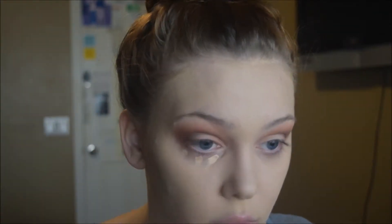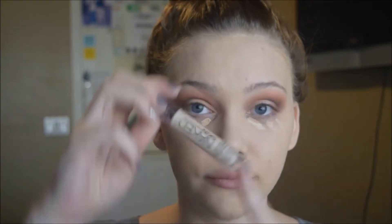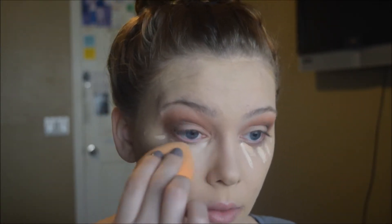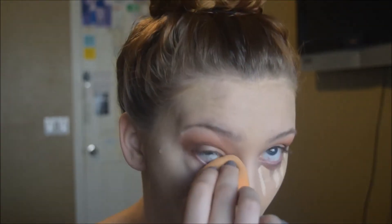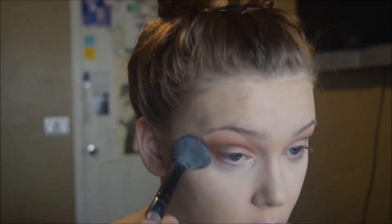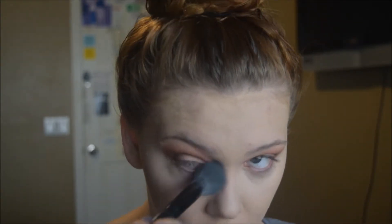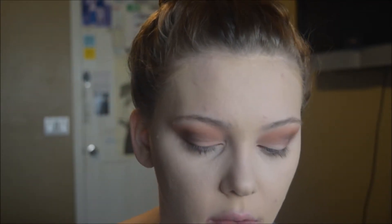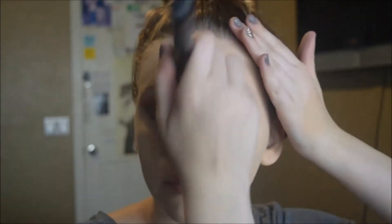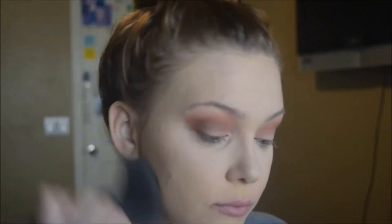We're going to apply concealer — I'm using the Wet n Wild concealer from earlier as well as the Urban Decay Naked Skin Fluid in shade Light Neutral to lighten and add a little more coverage. I blend that out with the sponge, making sure it's super blended with no harsh lines, and take some on my nose to highlight. Then I set with RCMA no-color powder, patting it in rather than rubbing. I set the rest of the face using Too Faced Born This Way powder, stamping it on first then swirling.